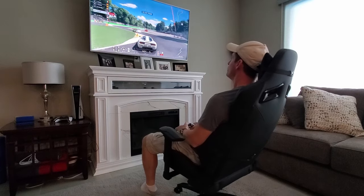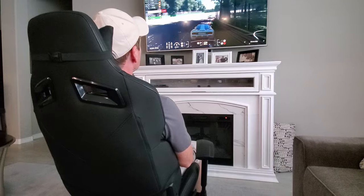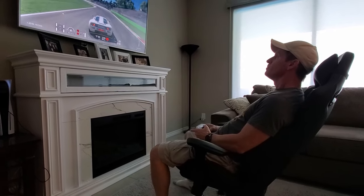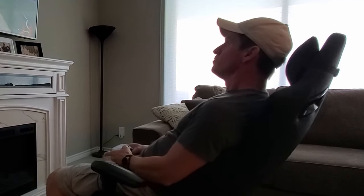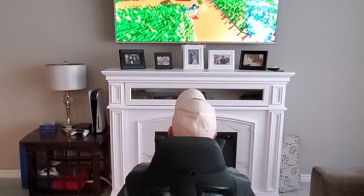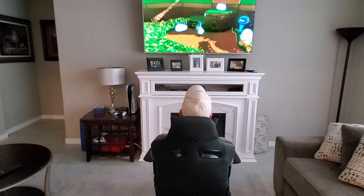I tested it out playing Gran Turismo on PS5. The race required 10 laps, and sitting on the couch racing for 10 laps is not very comfortable — however, in this gaming chair it felt great. No sore back, no stiff legs. All I had to do was recline the chair back a little bit and start racing. I decided to play for about an hour to see if I had any soreness, and I had no soreness at all. Usually sitting on the couch playing PS5, within 20 minutes my back is killing me — so I guess I need one more chair for the living room.